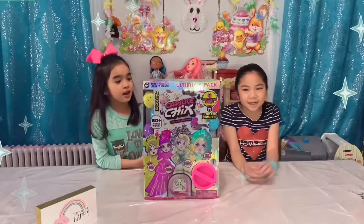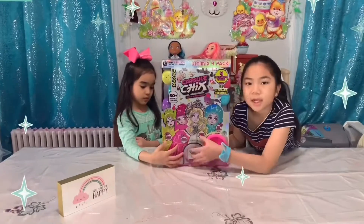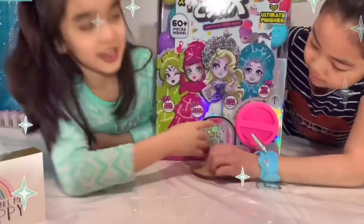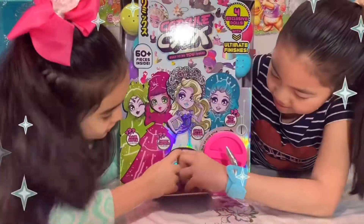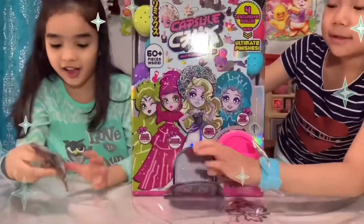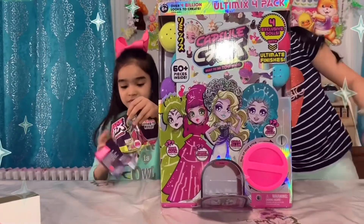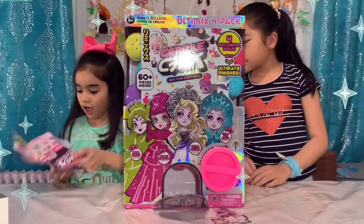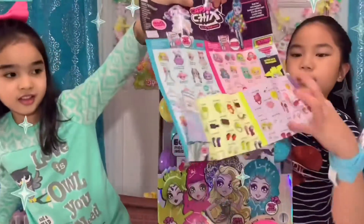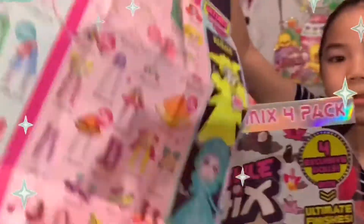Let's start reviewing the Capture 6 dolls. We have to open it from here like this, and then you pull this, then you put it open. And then there's a collector's guide. I'll open it. And also the other side — it has it on the other side too.